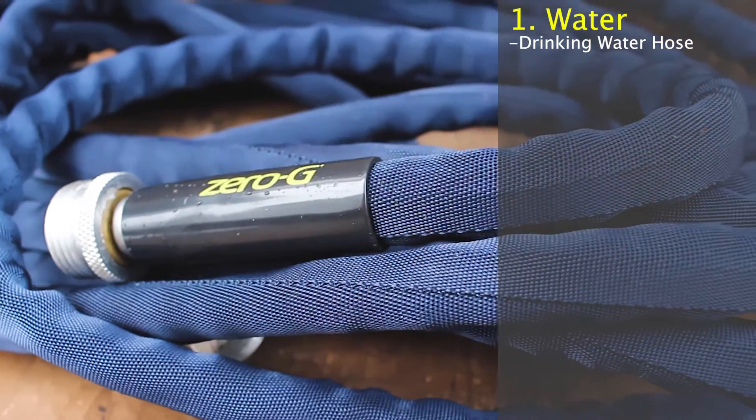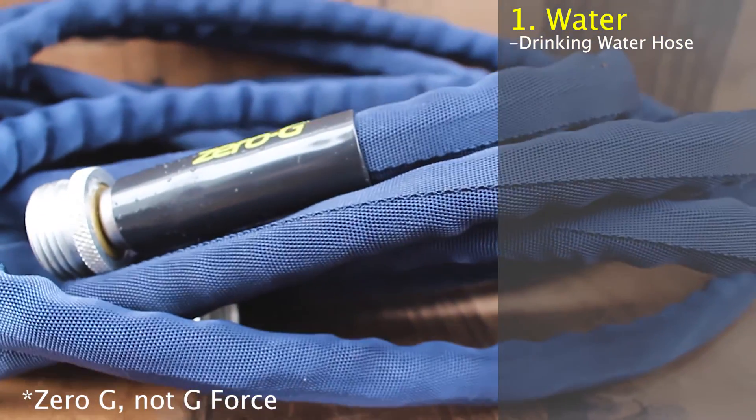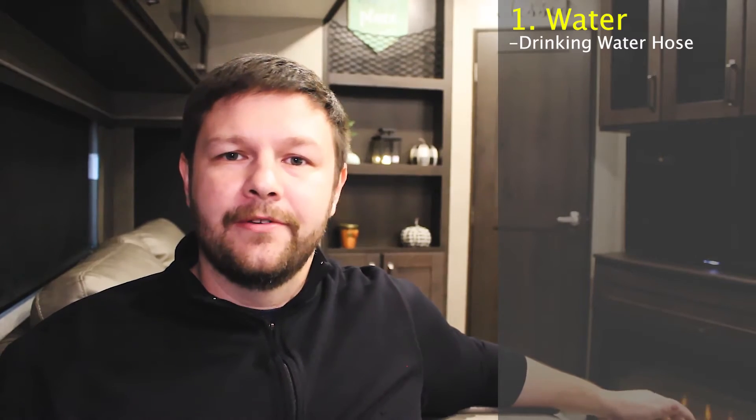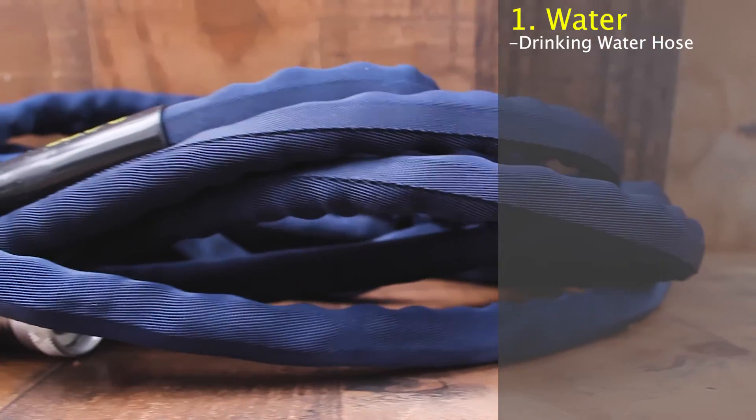There are three main accessories that I'm going to recommend that you pick up while you're in the camping store. That first one being a drinking water hose. Don't just grab a regular water hose — that's not going to be good for anyone. Make sure that it is a drinking water hose. I like the G-Force water hoses. They actually collapse once the water is out of them and they are super easy to store — they take up very minimal space. Those are the water hoses that I actually go with and they are drinking safe.